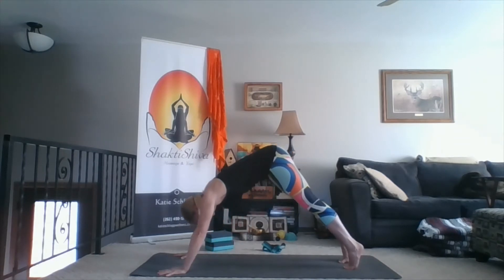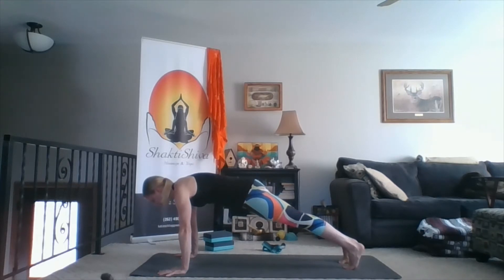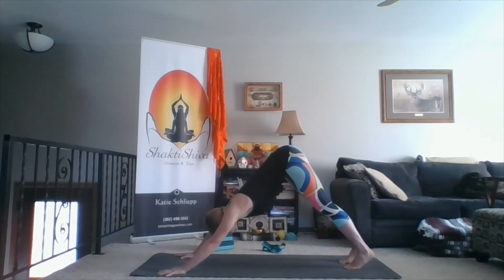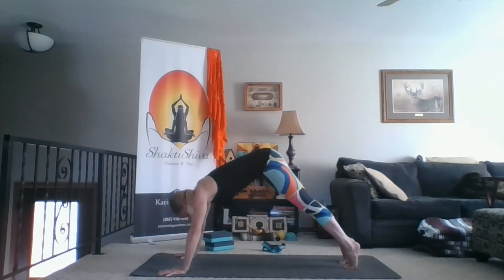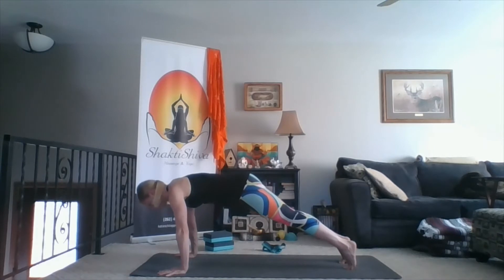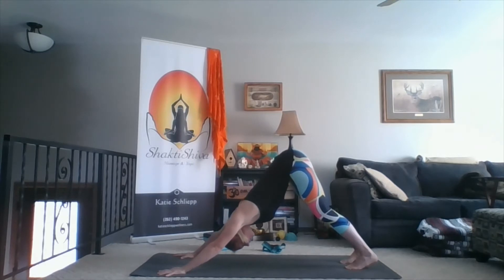Inhale forward to plank. Pressing the floor away, scooping up the belly, squeezing your knees. Exhale back to down dog. Inhale forward to plank. Exhale down dog.